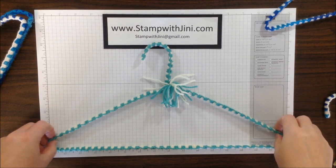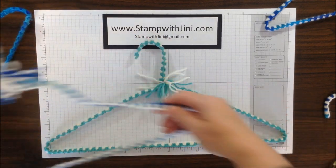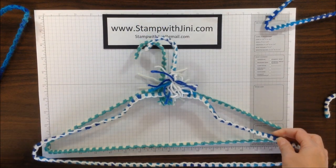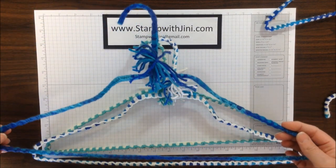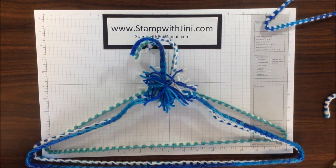Hi, and welcome to Stamp with Ginny. Today's project is my slip-free yarn hangers. I love these hangers and learned how to do them a few years back from a friend, and they're great to have in your closet because they are slip-free — your clothes will stay on them. So let me set this aside and I'll show you how I get started.